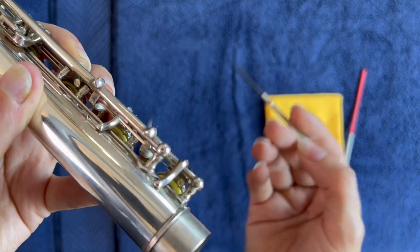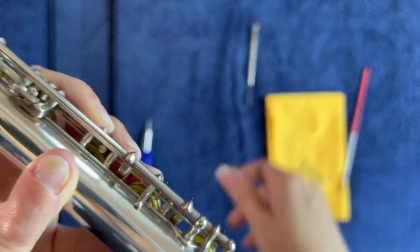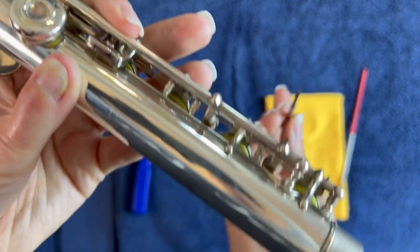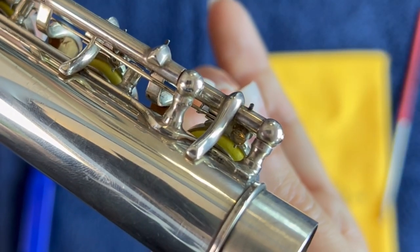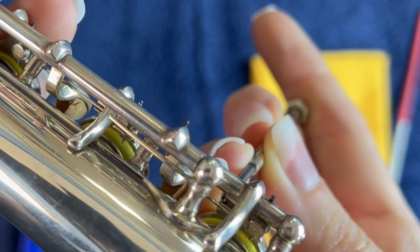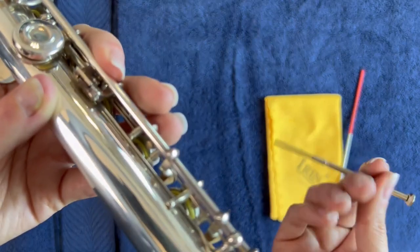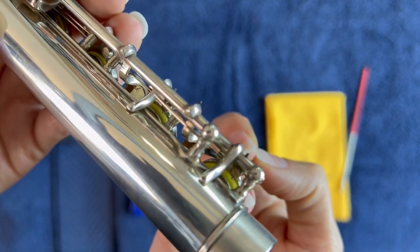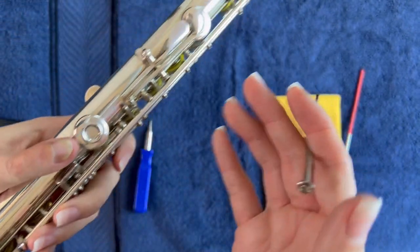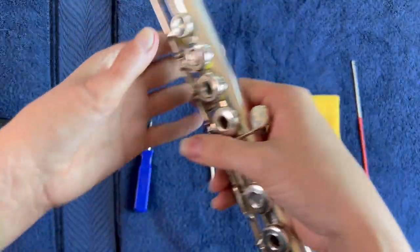Now let's go in with our screwdriver and see how long that takes. That didn't take long at all! You can definitely do it with a screwdriver as well — just use it vertically to get around your spring and move things around. Pretty easy actually with a screwdriver, but you have to be super careful because you could lose that spring and it could go straight through, especially if you have your finger over here. This is sharp, so please be careful.